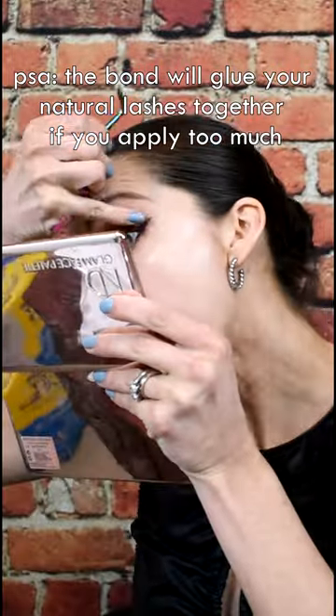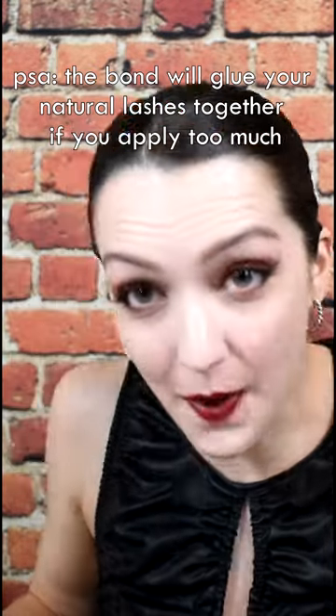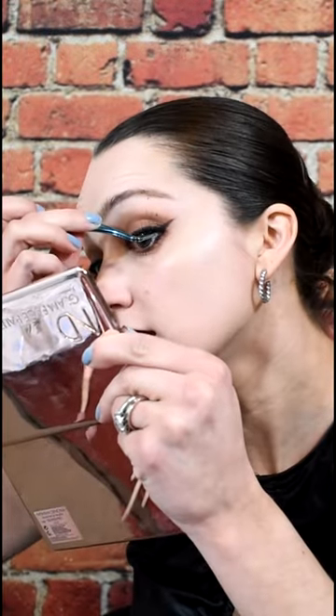It feels sticky — it's sticking to my lashes on the bottom. I feel like I just glued my eyes shut! I put it on crooked. Okay, let me try again — attempt number two. I'm like sweating. Okay, I think it's on actually. I think that looks pretty good!